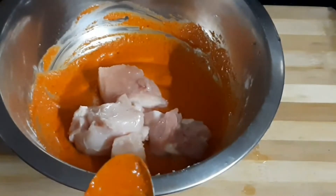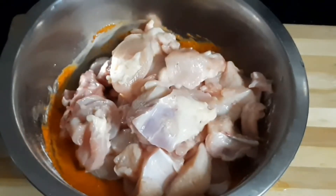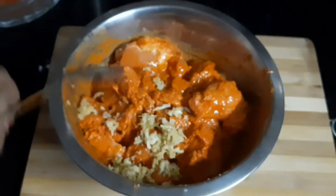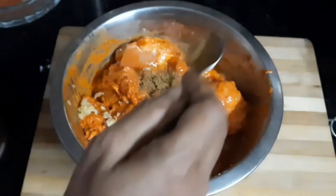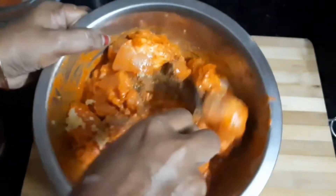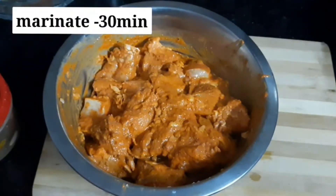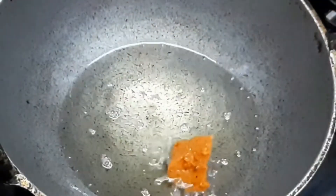Mix in 1 teaspoon of ginger and garlic. Mix the chicken and let it marinate for 30 minutes.